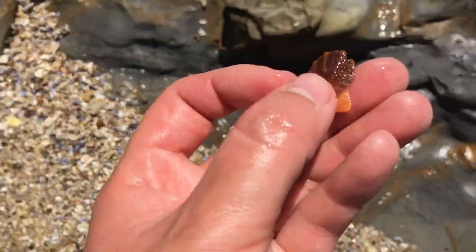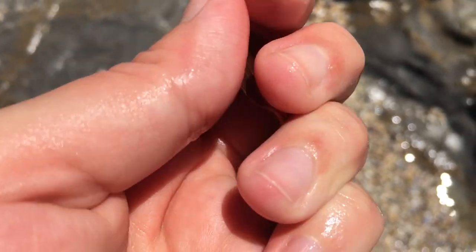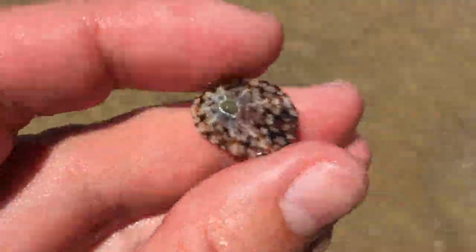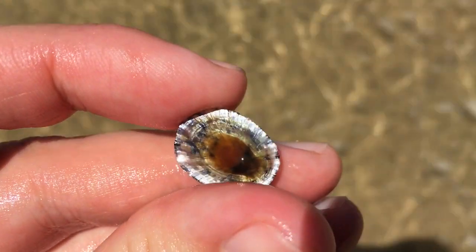That's a very pretty little scallop. Nice one, he's got a very vibrant colour. Another little find, just a pretty, pretty limpet for all the limpet fans at home. Wow, the buttons on these ones are just super duper nice.